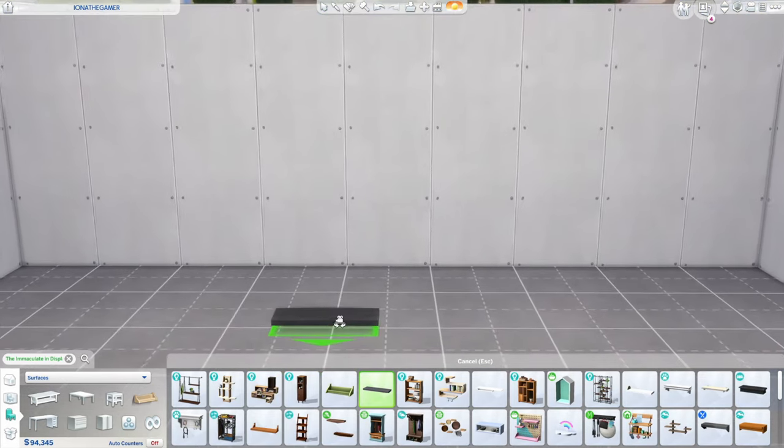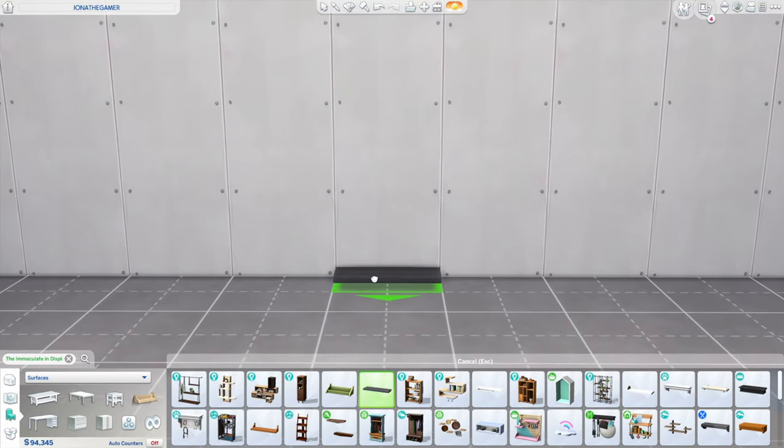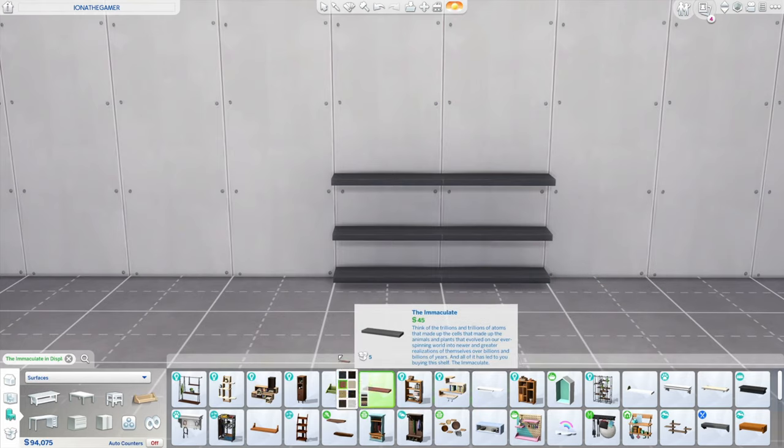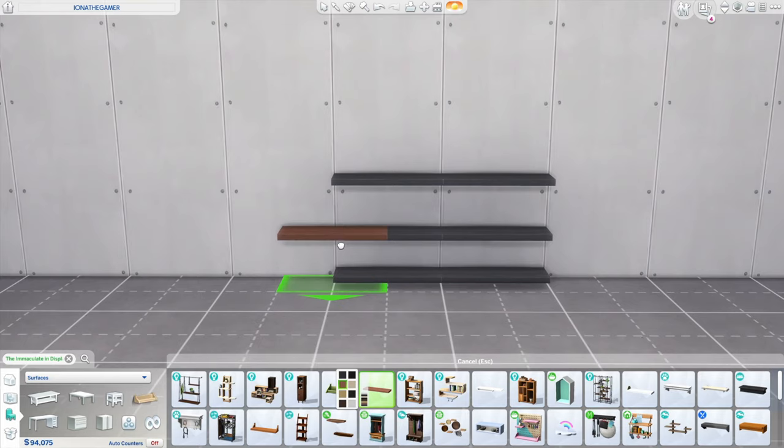Let's start off by making a 4x2. I'm placing 6 shelves horizontally, letting them snap naturally to the grid. Then I'll take a different colour just so you can see what I'm doing, and place 5 more shelves for the second row.